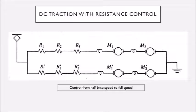This figure shows the control when the train is moving from half of the base speed to the full speed. Here we make two different parallel connections of cascaded series motors. The same four series motors are now arranged so that M1 and M2 are in series, and M1 dash and M2 dash are also in series, with R1, R2, R3 and R1 dash, R2 dash, R3 dash respectively, and those two sets are connected in parallel. At this point torque requirement reduces and speed increases.